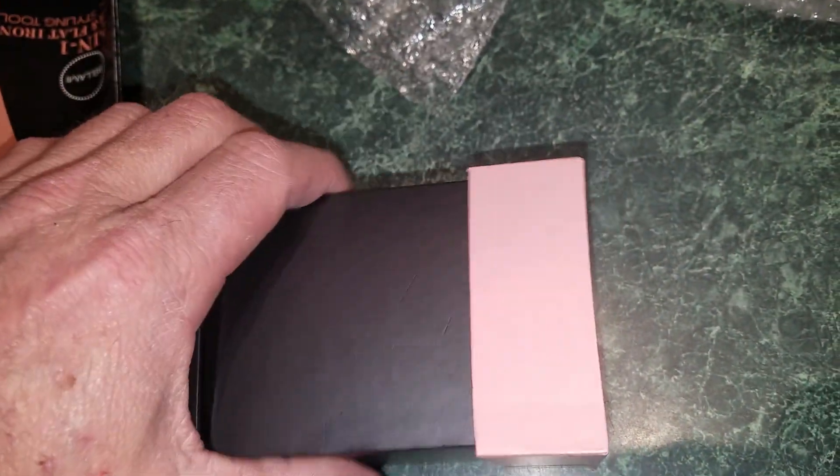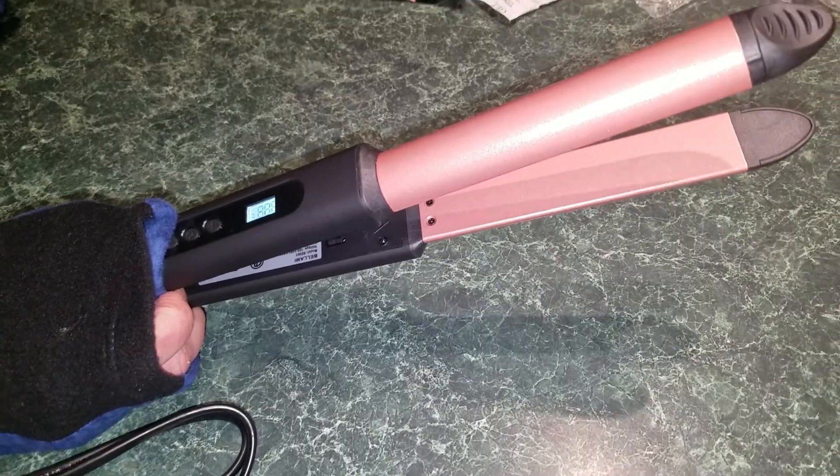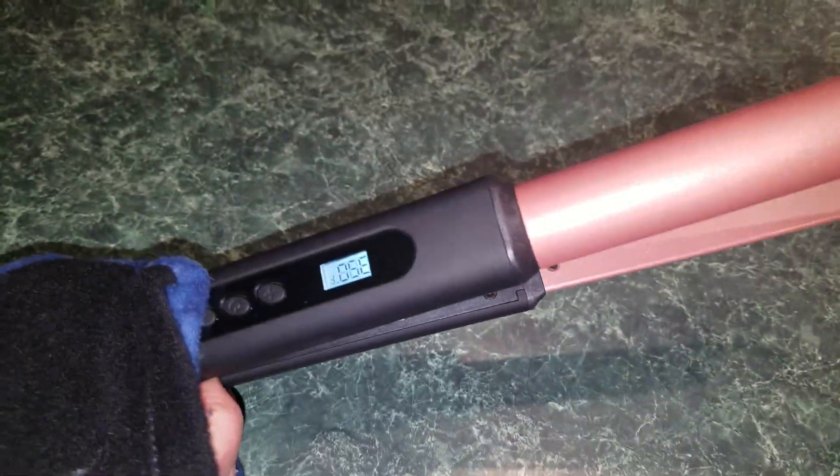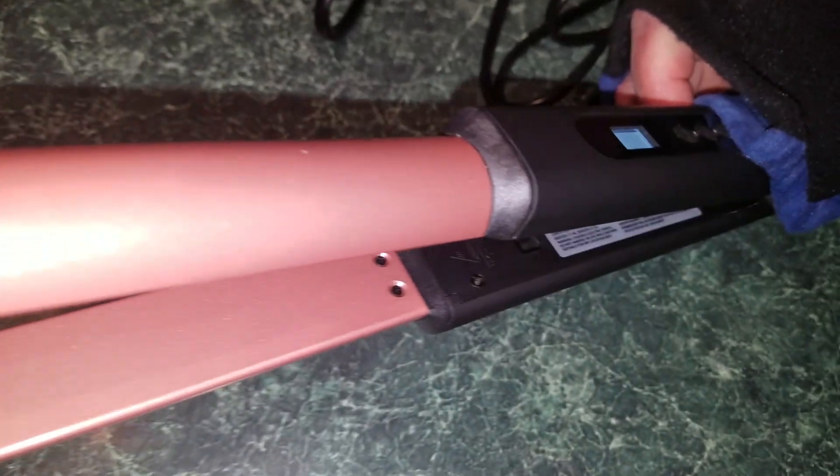Let's do it one-handed here with my torn-up kitten hand. It's at 350 already. That was heating up really quick! I can't get a shot of that without the glare from the light on the camera here. That's 410 already!